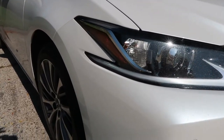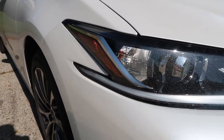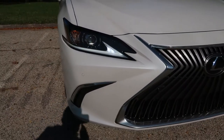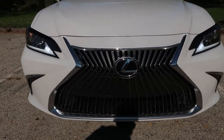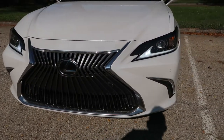Hi guys, welcome back to the channel. Right off the bat I'd just like to say a big thanks to Lexus America, or Lexus USA, and my local Lexus dealership for giving me an opportunity to be in this car — a 2021 ES 350 base model. I've had it for about a week and I've really really enjoyed my time with this vehicle.